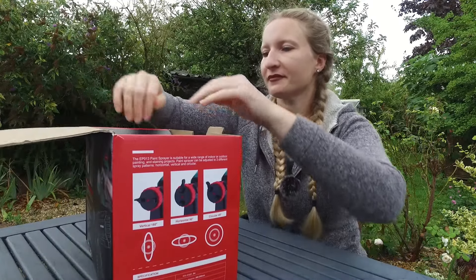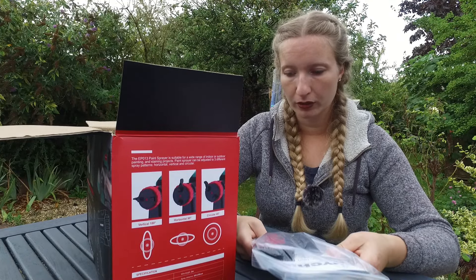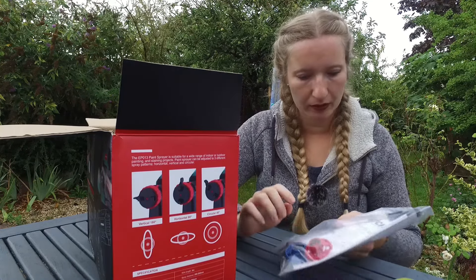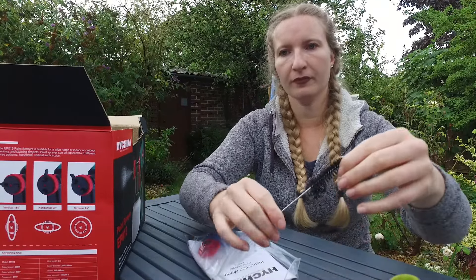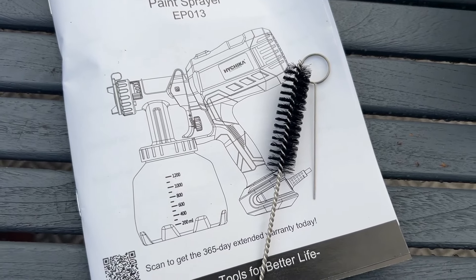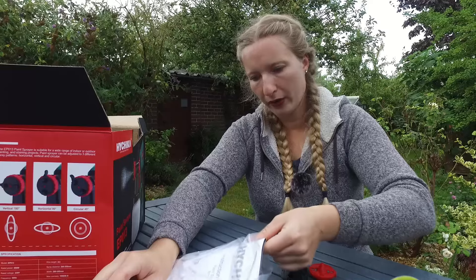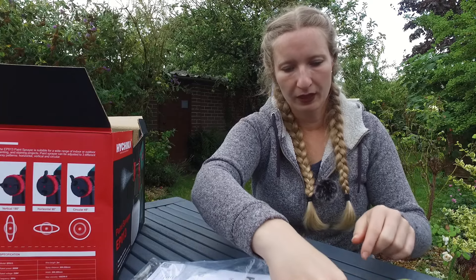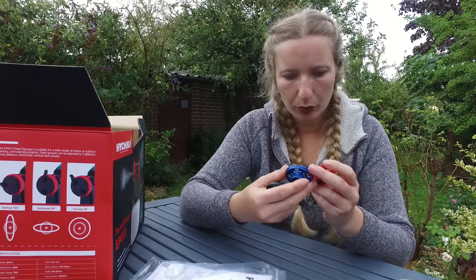Let's see what's in the box. We've got the instructions, the 3 nozzles, and a little brush which will help keep the nozzles clean, plus a little metal wire which is also for the nozzle.